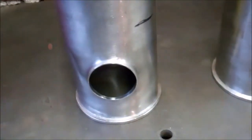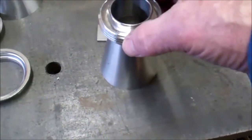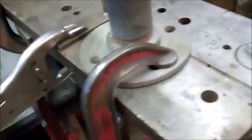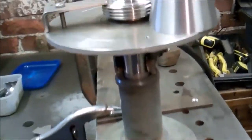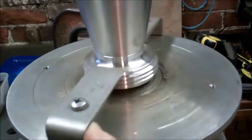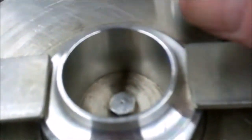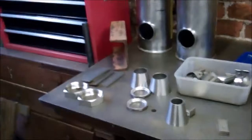All the welds will have to be purged internally with argon. This is the threaded fitting that goes onto the two and a half to one and a half inch cone - that's got to be welded on there. I've got a little turntable here I've made for welding fittings on. I'll rotate that as I'm welding it. Argon gas is purged up through the middle. Then I'll do the same with the other cones.